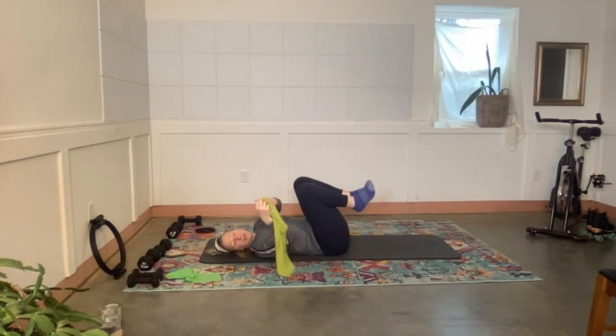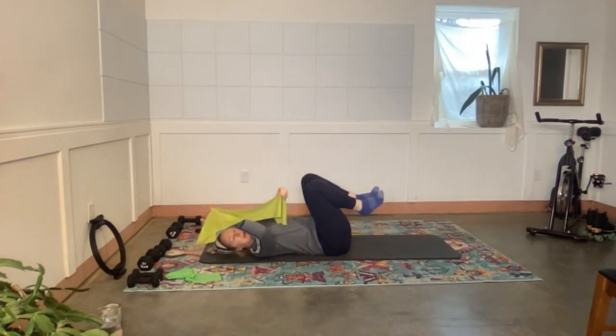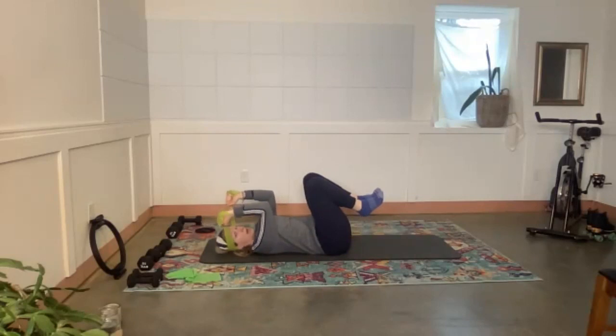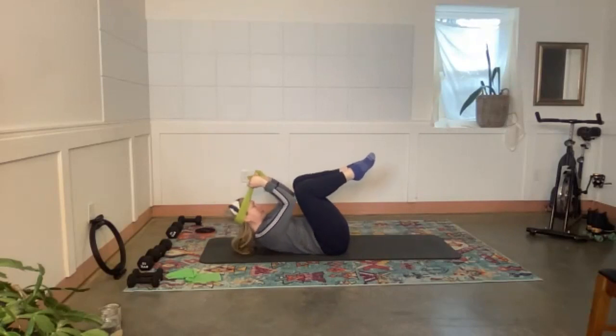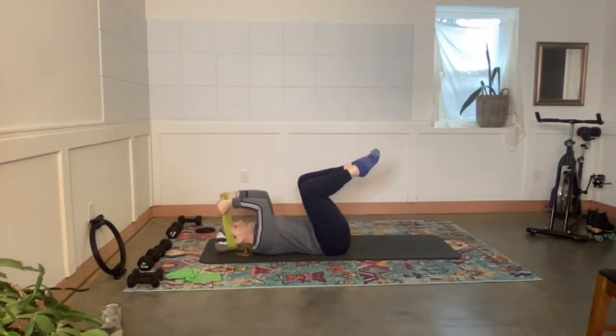Grab your band — the band will come under our heads for the first variation. Open it up a little so it's flat and slip it underneath your head to support the back of the head. Elbows will come up like they want to reach for the ceiling. Legs are up, knees bent, feet together, knees apart — exhale curl forward. Imagine you want to bring your elbows to your knees, inhale back down. Three more, two more, last one.